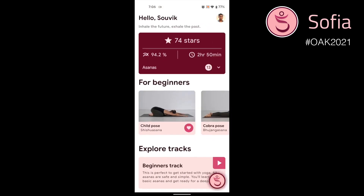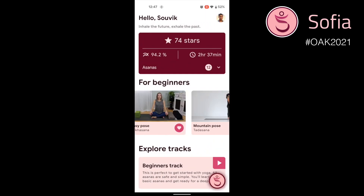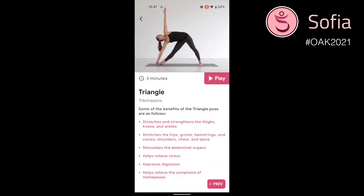Now let's check out the voice assistant Sophia. Hi Sophia. You can explore all the tracks on this homepage — let me know when you are ready to start. Let's get started with triangle pose. Starting with triangle pose. I will go back for a moment to show you the other method of starting a pose. You can go to the pose description page and tap on the play button.